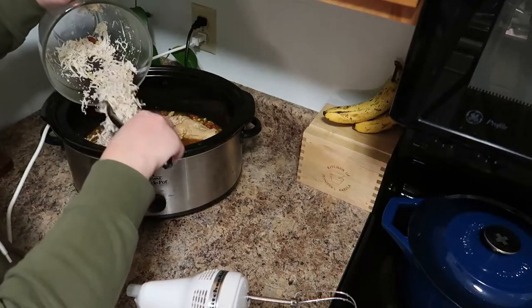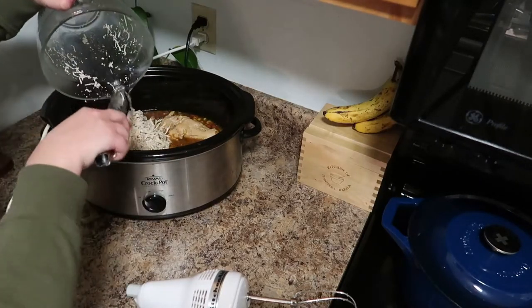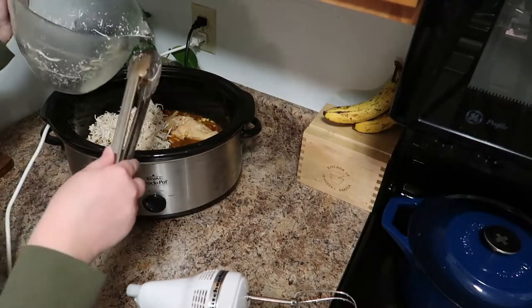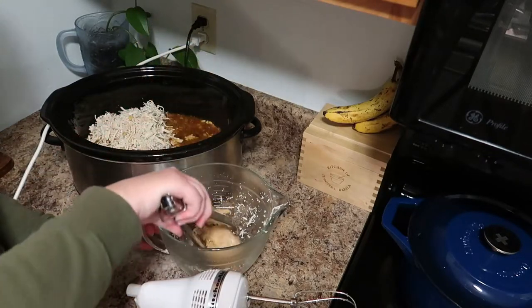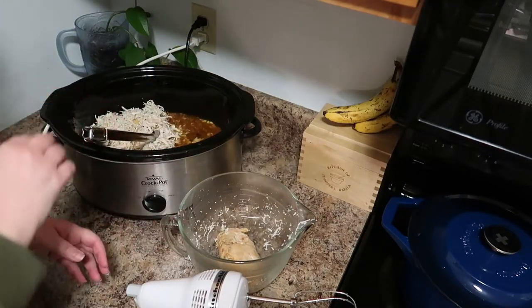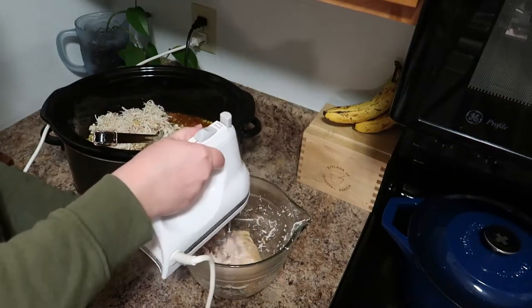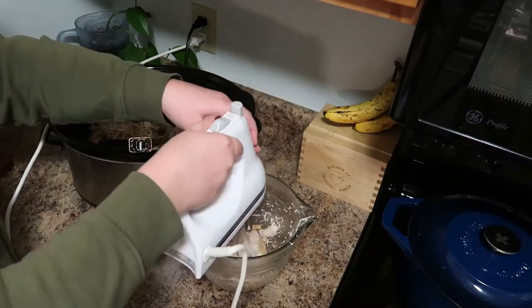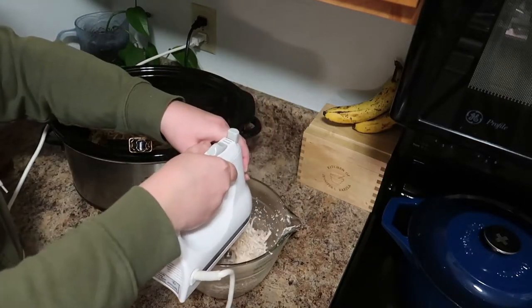I tossed the shredded chicken back in the chili and then shredded another chicken breast. I only needed two chicken breasts since these were really large — it depends on how much chicken you want and how large your pieces are. I shredded all three but kept one aside, and we used it for chicken salad for lunch for the week.